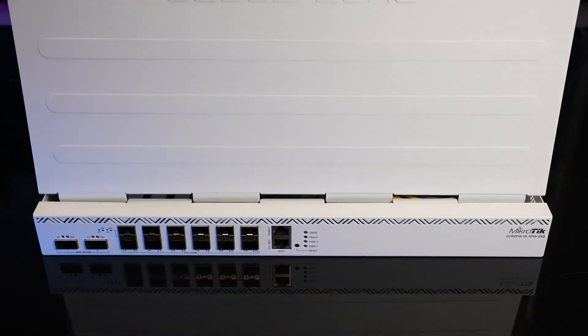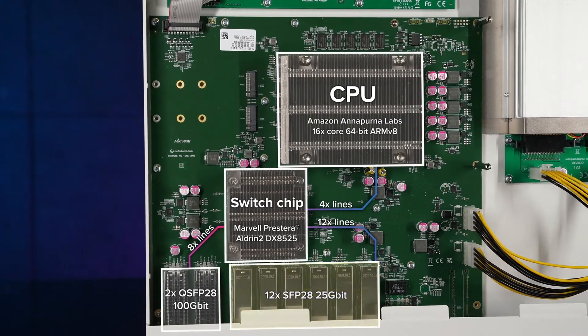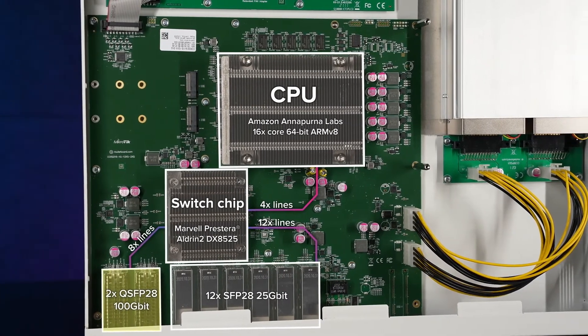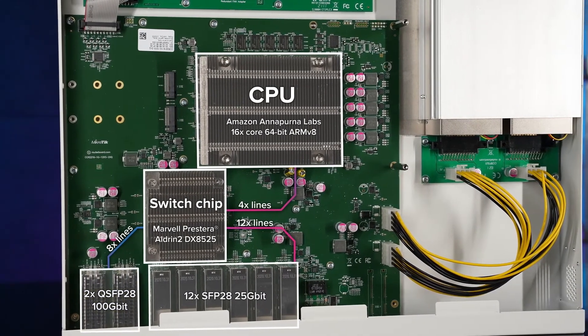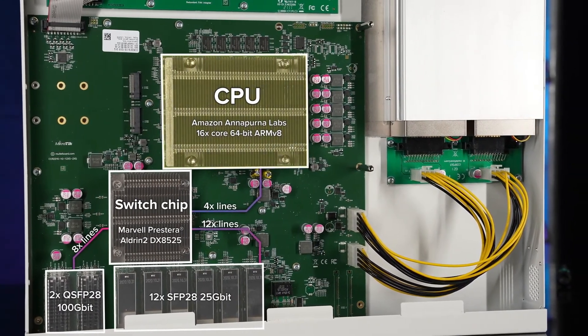So, 24 25-gigabit lanes: 12 of those connect to the 12 SFP28 cages for 25-gigabit networking, 8 lanes connect to the 2 100-gigabit QSFP28 cages, and 4 lanes connect to the Amazon Annapurna Labs 16-core CPU.